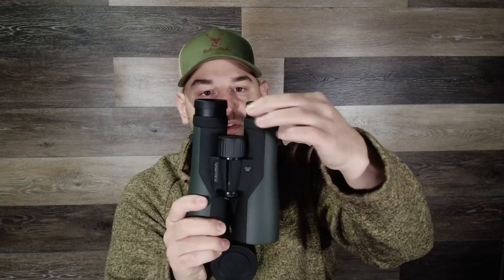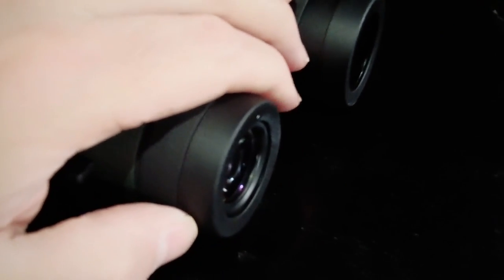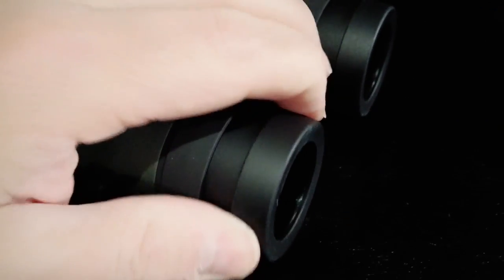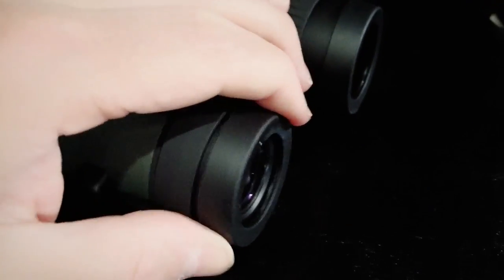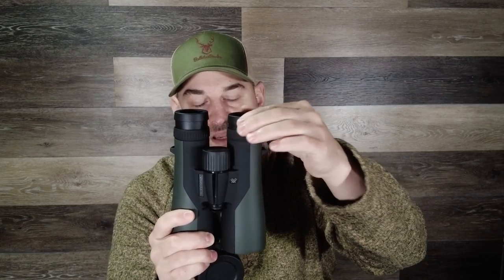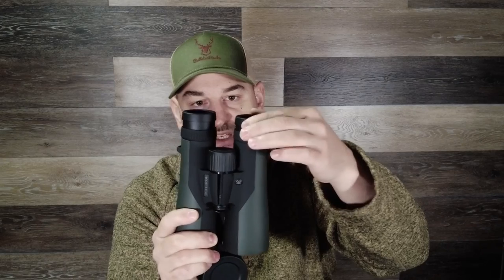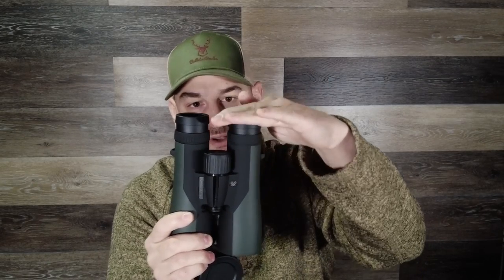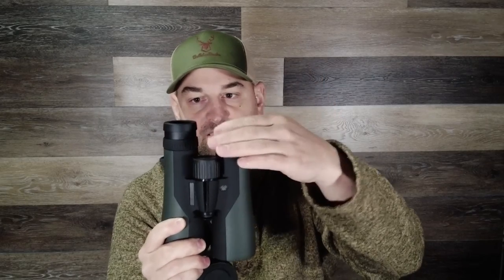The eye cups are adjustable and I like the feel of them — very smooth. However, they don't have any sub-tensions, meaning when you pull them out they kind of lock in place all the way out, but there's no intermediate locking positions. So if you put a lot of downward pressure they are going to want to move in on you.